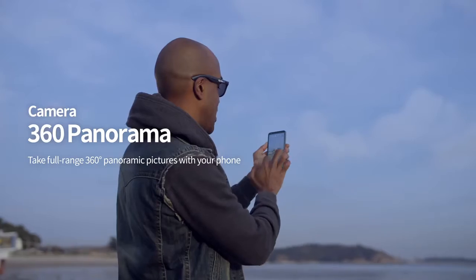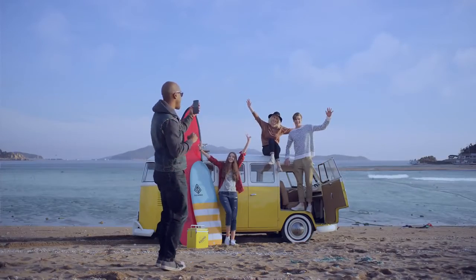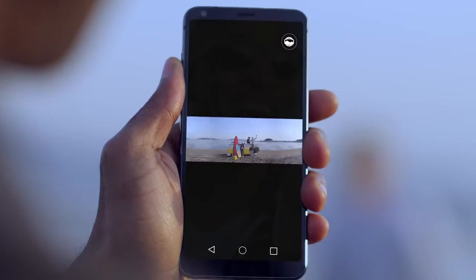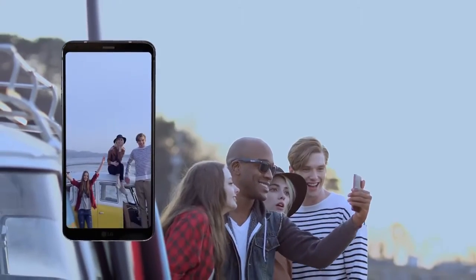Experience next-generation 360 pictures on your mobile camera. 360 panorama covers the full range of motion, both horizontally and vertically.